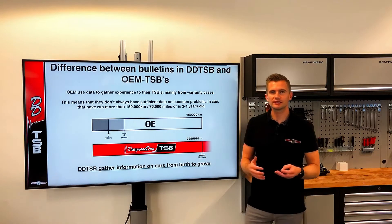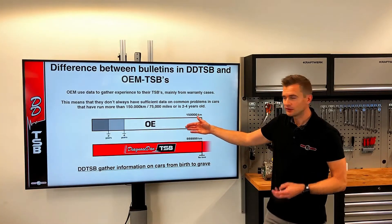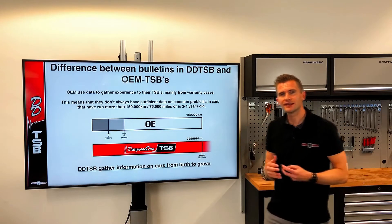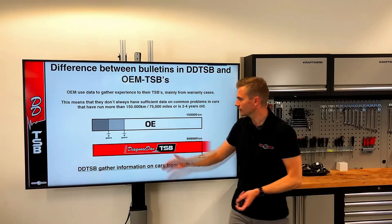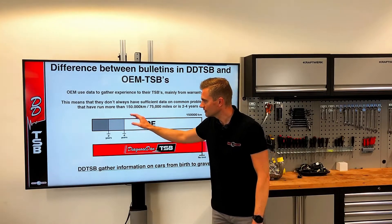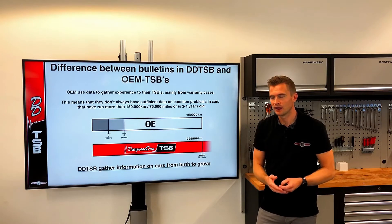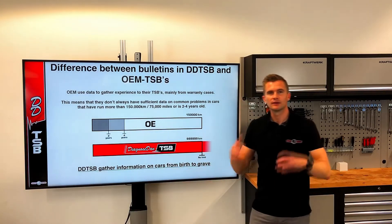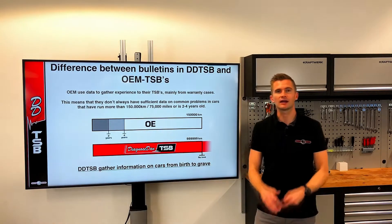Often when I speak to a workshop about TSBs, I get the reply that they already have TSBs. But here's something you should know before making that statement. Many TSBs available elsewhere are based on data from OEM TSBs. And where do OEM manufacturers get that data or experience from? Mainly from warranty cases. So the information in an OEM TSB is mainly from cars no older than two to four years and with low mileage. A TSB like the Ford S-Max example wouldn't be found in an OEM TSB, because it only happens when the car reaches a certain age. This is the key difference between OEM TSBs and the TSBs in DDTSB — we cover cars from birth to grave.